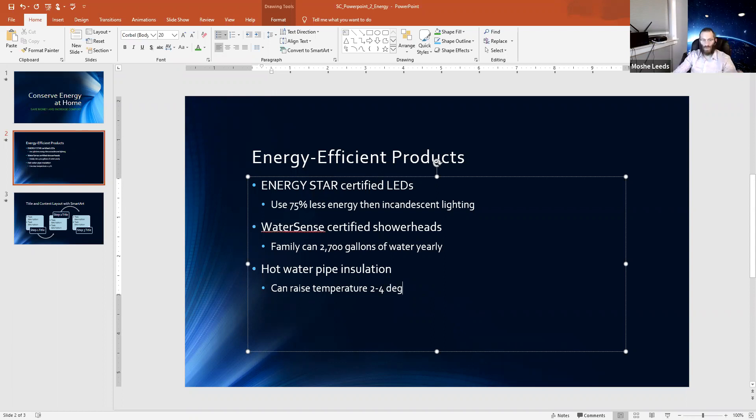Degrees — not digress, degrees. That finishes the text for this page. Now we're going to add a few more things. If you remember, we learned a little bit about symbols. Last time the symbol we used was just a bullet.